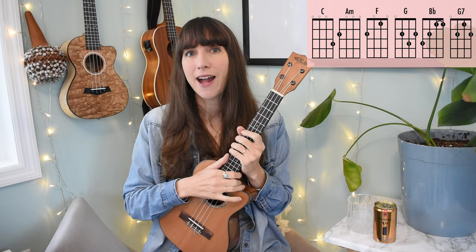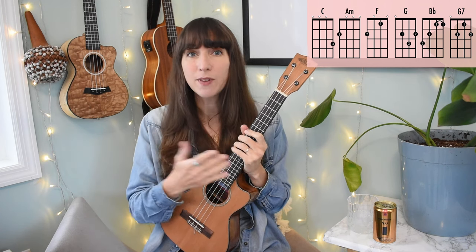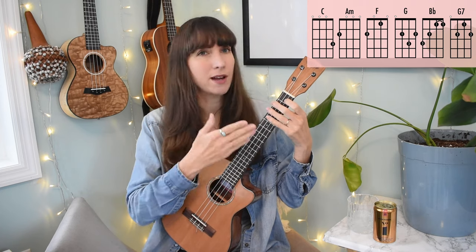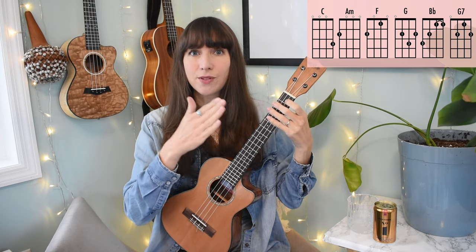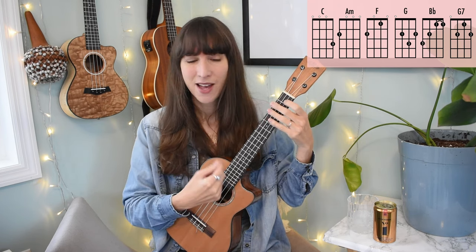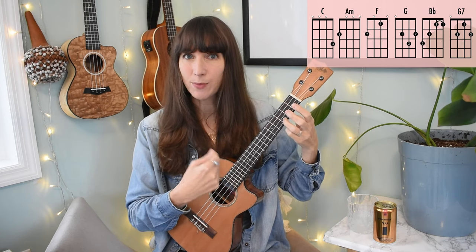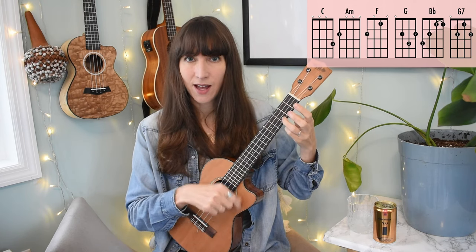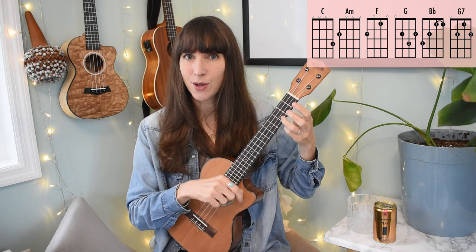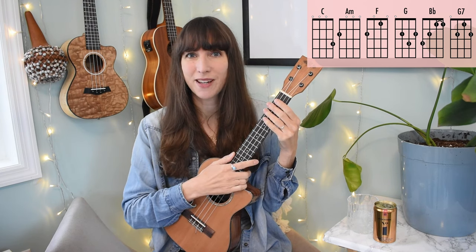If you need more help with your strumming, I have a whole six-part series on strumming — building a foundation with rhythm and moving up to more complex patterns like the Island Strum. It all revolves around building a strong foundation of quarter notes, half notes, whole notes, and then adding in the eighth-note up strokes. If you watch my hand during the strumming pattern, my wrist is always moving — even when I'm not brushing the strings, I'm keeping the beat. Those are the eighth notes. Check out my strumming video series for more.